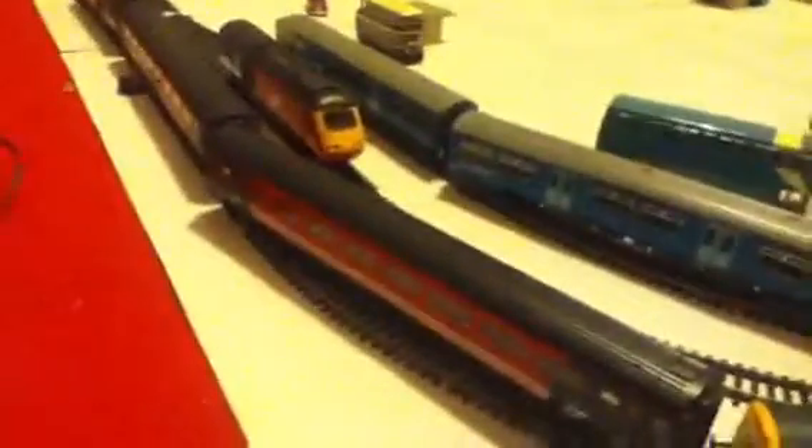Hi guys, this is Henry Maddon here. I'm going to be showing you my... well, my HST broke, so I'd have to make my Class 37 pull HST carriages. Still quite nice, but it's got working lights — not the exact lights, just white ones.